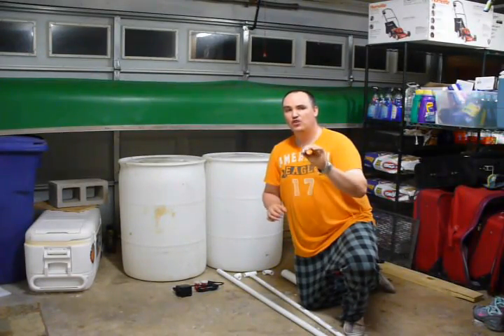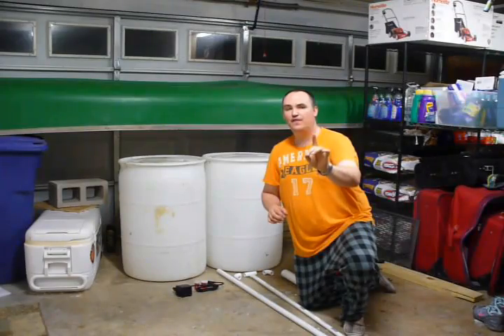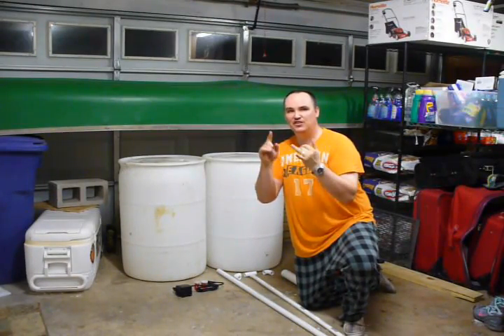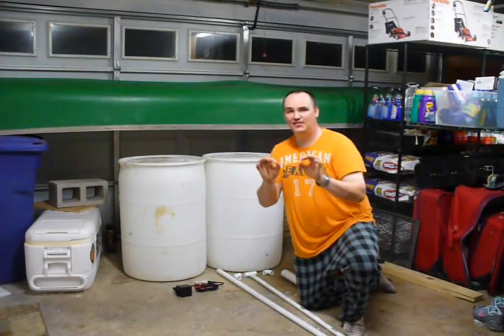Hey YouTube, this is Doug Greencabby and today we're going to be walking you through an inexpensive aquaponics setup so that you can provide food through fish, also through greens for your family, without ever having to clean a fish tank or without ever having to fertilize your plant.